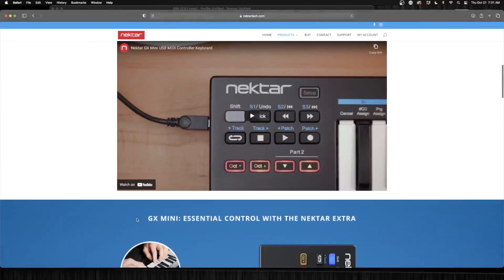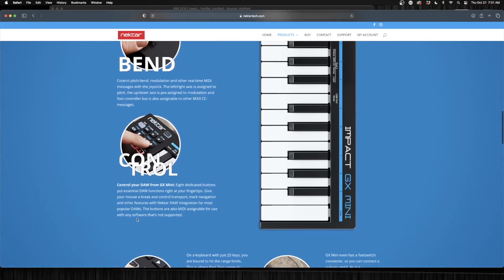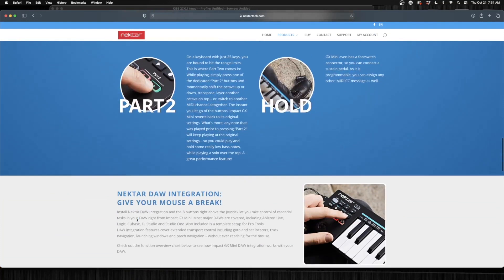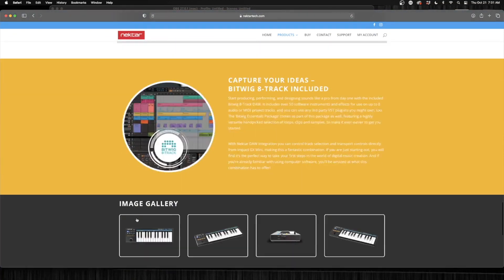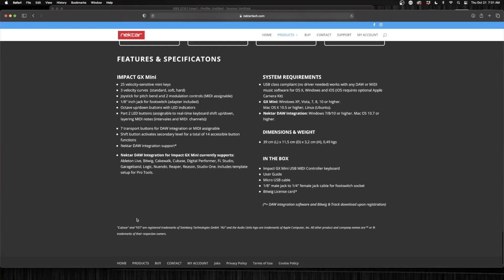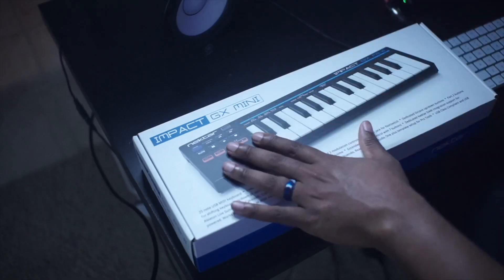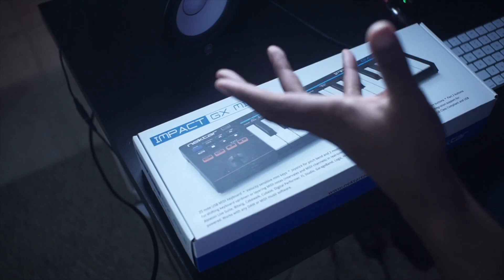So they've set this up giving you all the kind of controls and things that you would find in the larger Impact series. They give you Bitwig as the software — it doesn't come with any other software outside of that — and this lives in the $69 range, so you're talking about 70 bucks for this little thing.